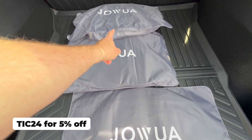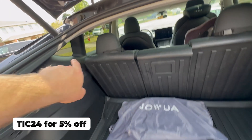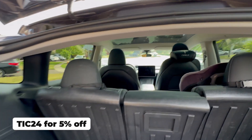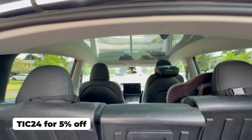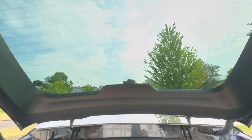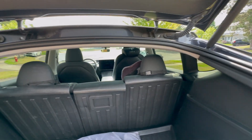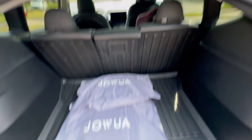It comes in three bags and covers every single window, including the small triangle windows. So it covers the front glass, the roof, the rear glass, as well as all the other windows.